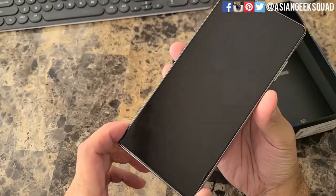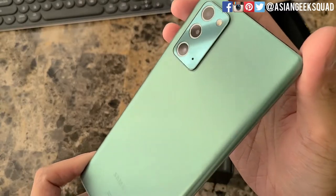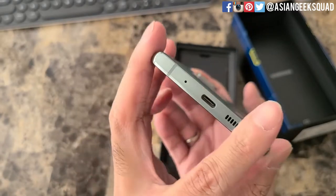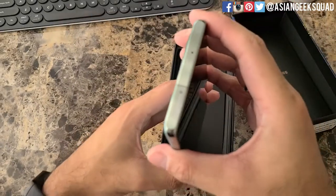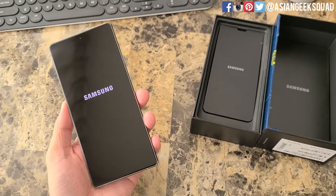Check out the phone itself — doesn't look like there's any scratches on the display. Here's the view from the back; it looks like it's in perfect condition. Here's a look at the bottom. Alright, just a quick power on. This is the unlocked version, so you can use it on any carrier.